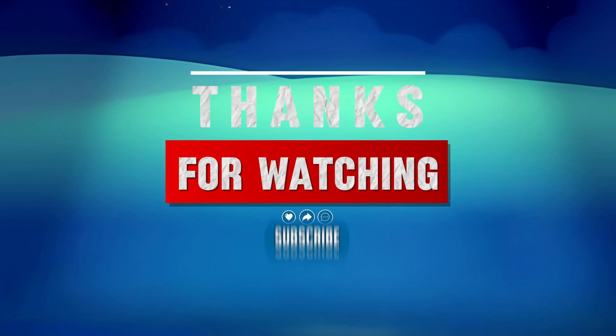Thanks for watching. Please like, subscribe, and share.